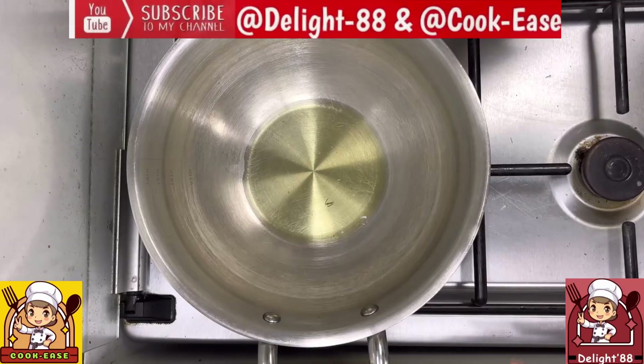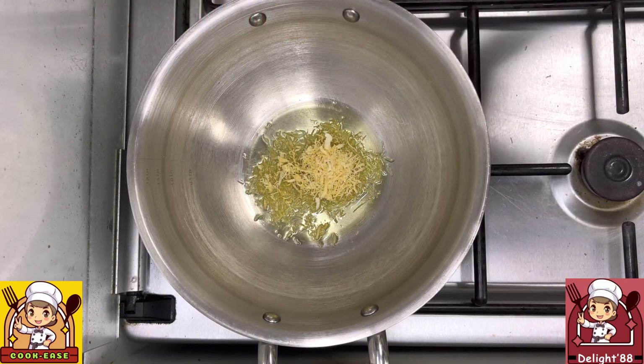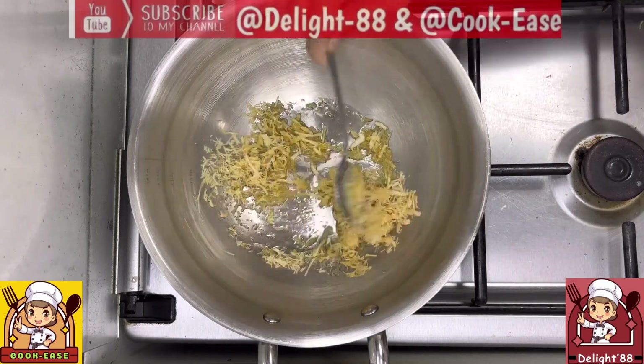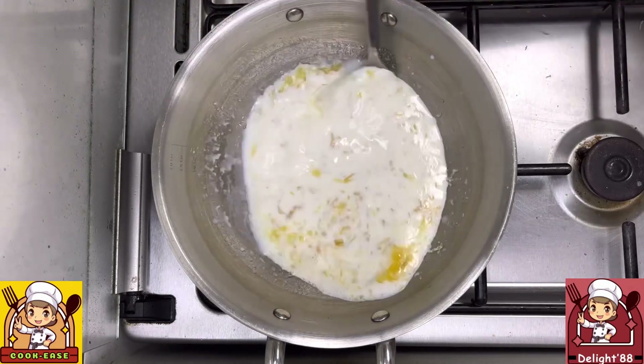Take 1/4 cup of roasted sevilla (vermicelli) and roast for about 2 to 3 minutes on a medium flame. Then add 1 and 1/2 cups of milk and boil on a medium flame until it reduces to about half its size.